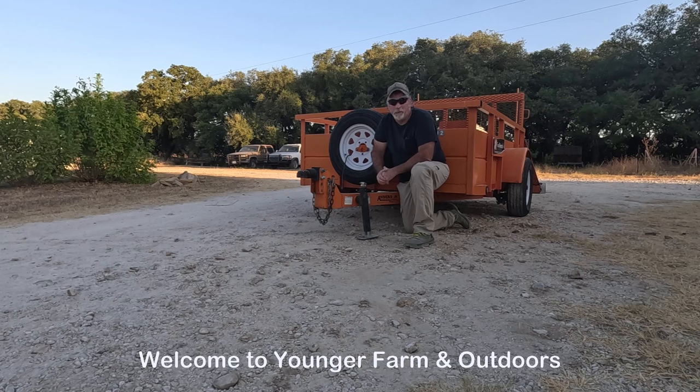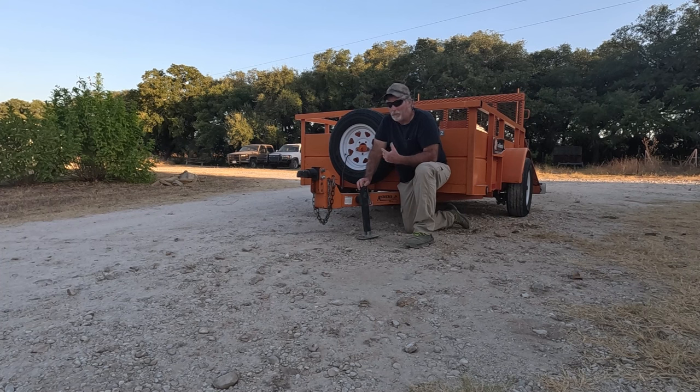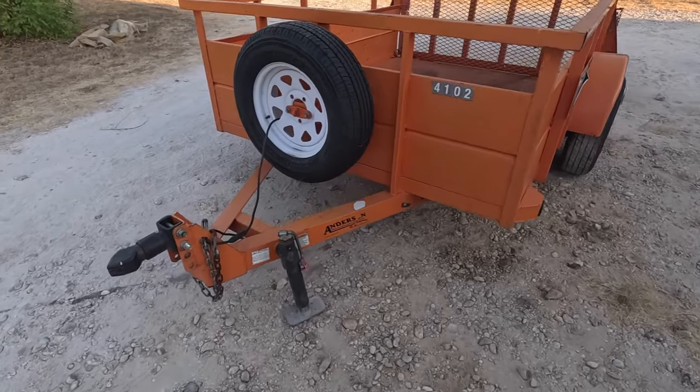Hi, welcome to Younger Farming Outdoors. My name is Glenn. I'm going to go over today a trailer that is one of the best deals you're going to find for a used utility trailer. I'll give you the good points, maybe some of the bad points, and you can make a decision yourself. We just picked this one up about three or four months ago, and so far it's turning out to be one of the most used trailers on the farm because it is versatile.